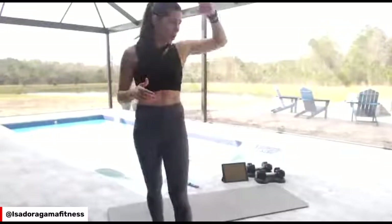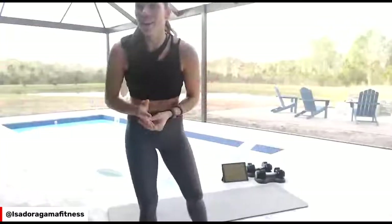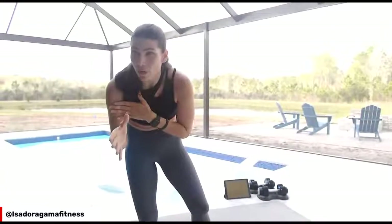We're going to start. We're going to go for three different circuits — three supersets. And from there, we're going to do a core burnout. Get a pair of dumbbells.